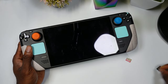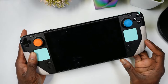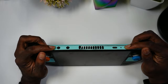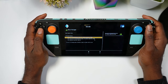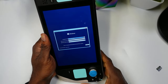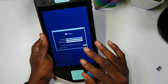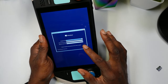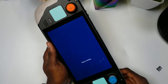Remove the SteamOS recovery SD card and insert the Windows installation SD card. Then do the same boot process — hold the power button and volume down, release the power button, and let it boot. Select the microSD card with Windows on it from the boot menu. You'll be taken to the Windows installer screen — the display will be rotated, but don't worry, we'll fix that.